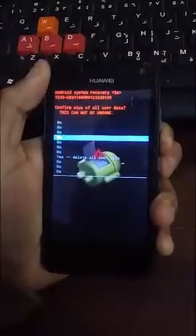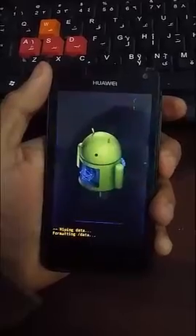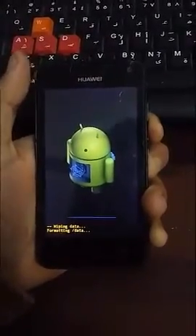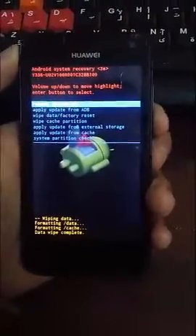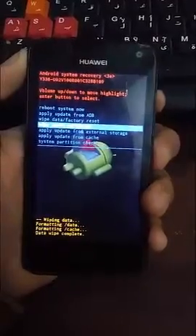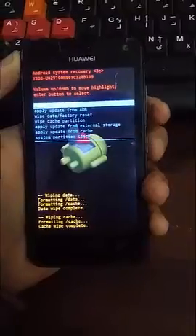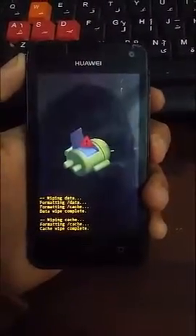Go to just delete all files or data, and choose Wipe Cache Partition and press the power button.